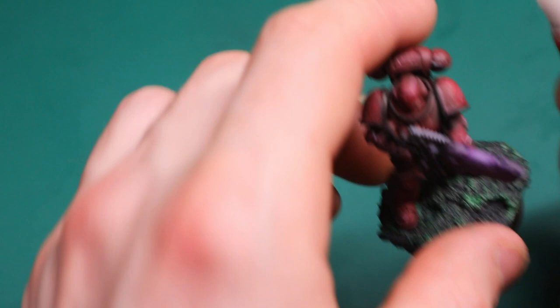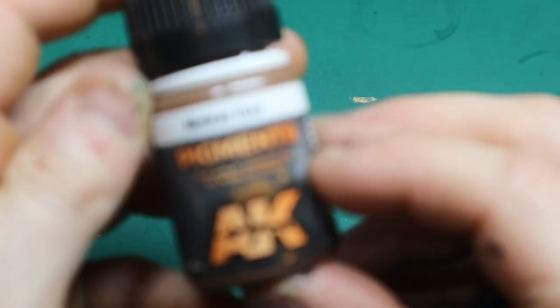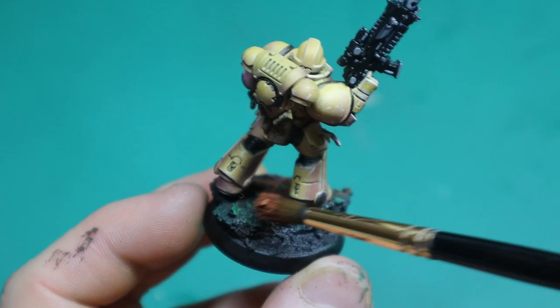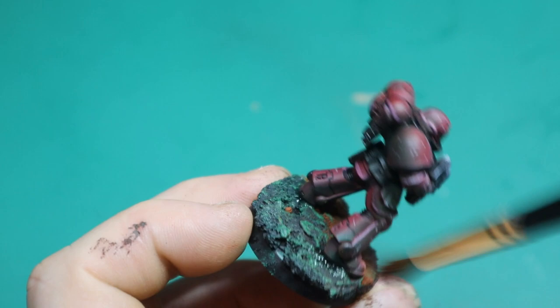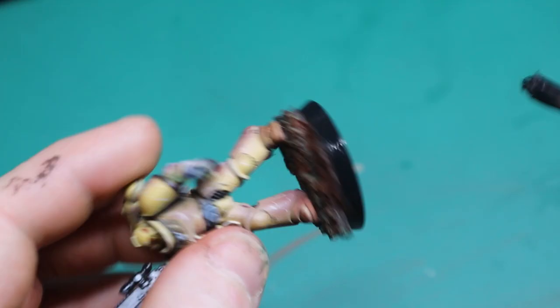Now I'm supergluing on the minis. The base is completely acceptable to just leave as-is, but I'm going to add some rust pigment to make it look like a sandy planet they've landed on. And finally — anyone who rims the base any colour other than black is wrong.